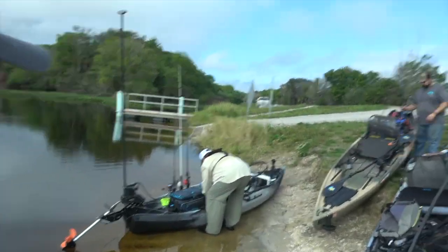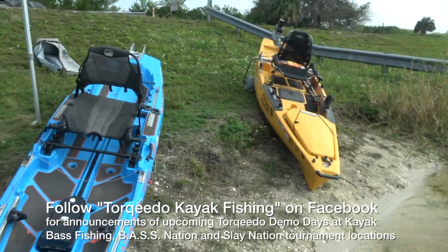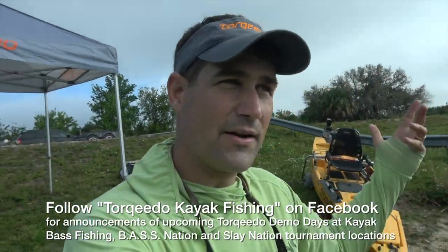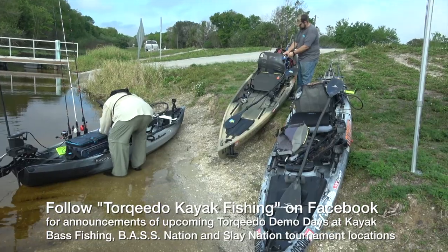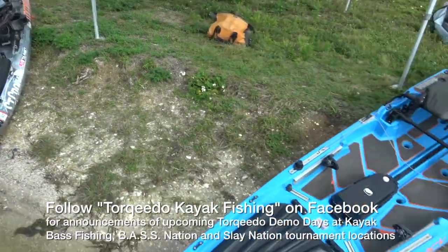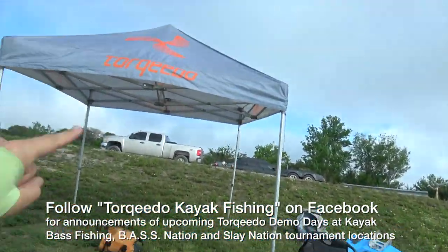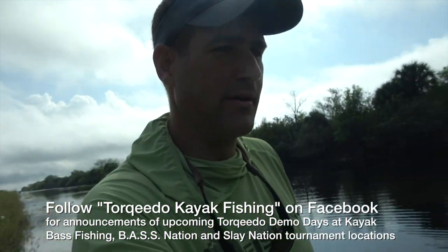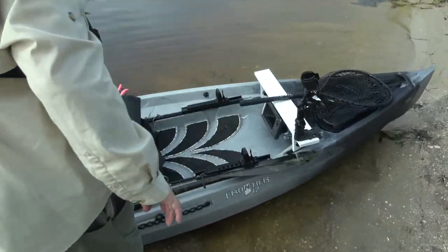I've set up my Torquedo demo day here and I'll be doing a lot of these throughout the year at different BASS and KBF events and Slay Nation tournaments — I'm going to bring four different motorized kayaks: the Pursuit, the Wilderness Attack 140, the Bonafide SS 127, and the Hobie Pro Angler 14. If you see this tent and you're pre-fishing for a tournament, that means I'm somewhere nearby giving test drives. Speaking of test drives, we're getting ready to see what we get out of the Frontier 12 and the 403.